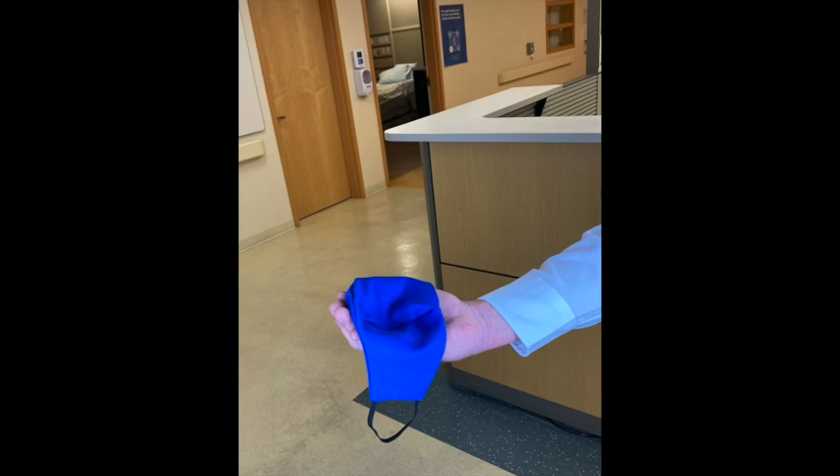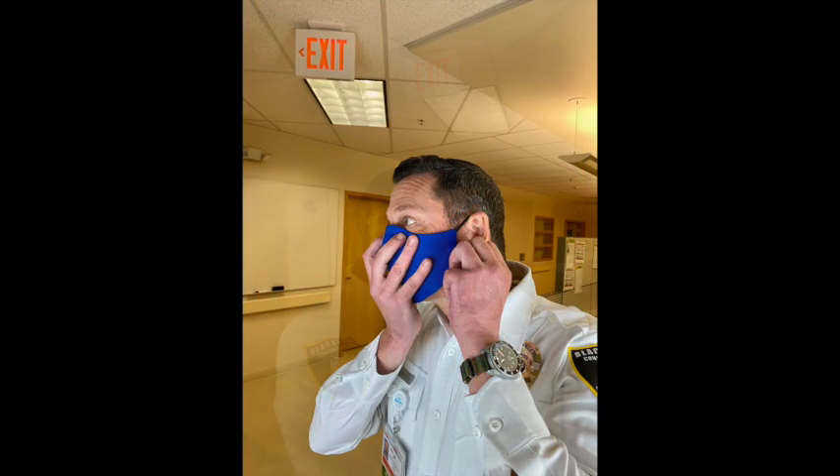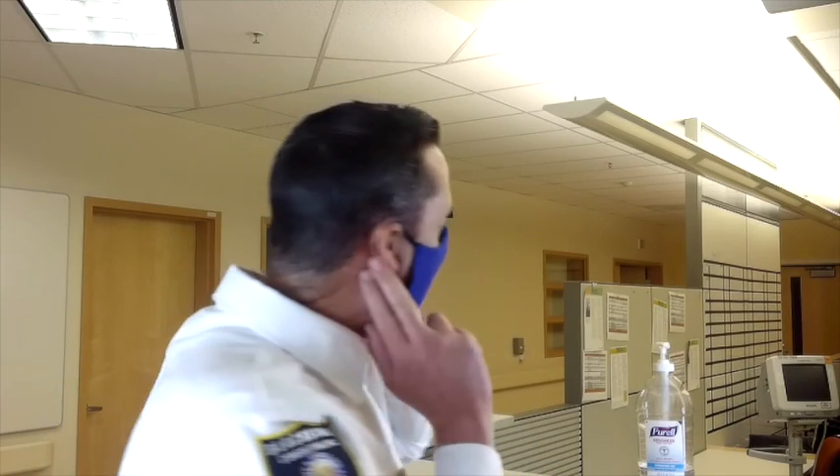To don your mask, ensure the mask fits on the bridge of your nose, below your chin, and that the straps are fully seated behind your ears. Once you have donned your mask, there are a few key comfort considerations. Ensure the mask is seated on the bridge of your nose and below your chin, and that the side straps are positioned at the base of your earlobes. If you wear eyeglasses, these masks do not have an anti-fog feature, so you may consider using an anti-fog spray or wipe.